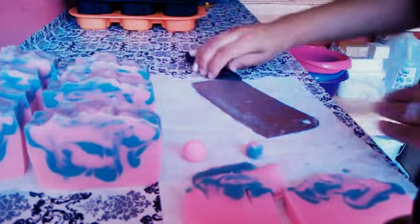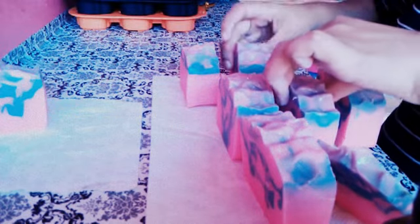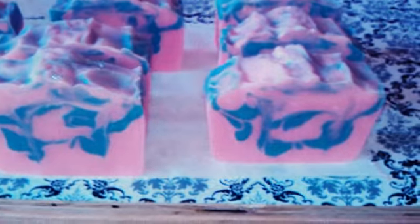Let me arrange my soaps here so I can take a close-up video of the soaps. I would love your feedback on this. It is getting a little late — let me see if I can turn on the lights. I hope you guys enjoyed this video. Take care and enjoy the rest of your night.